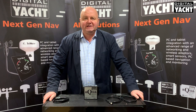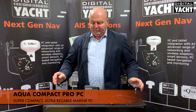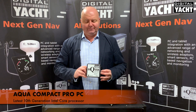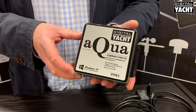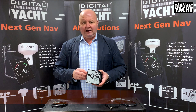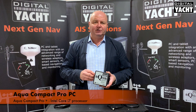Hi, it's Nick from DigitalYot with an update on our new range of Aqua Compact Pro PCs. We've been shipping the Aqua Compact Pro for about three years now. This is the latest 10th generation. It uses an Intel chipset available in two versions: the Aqua Compact Pro standard, which uses an Intel i3 processor, and the Aqua Compact Pro Plus, which uses an Intel i7 processor.